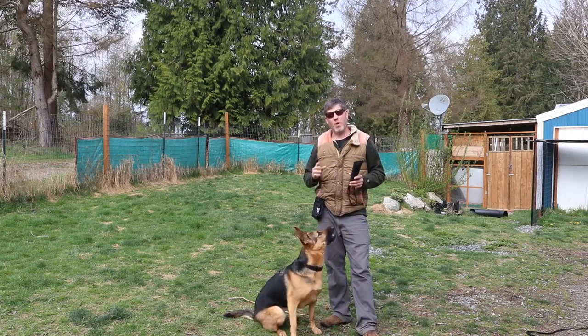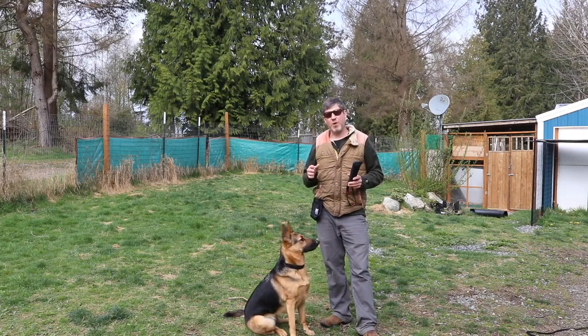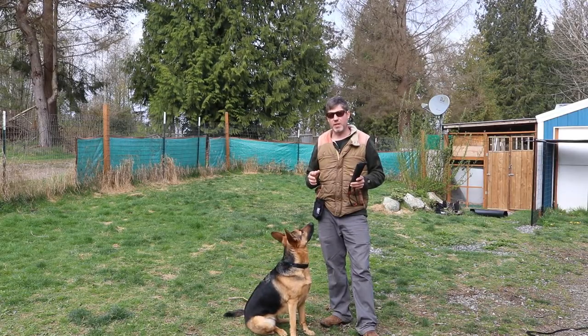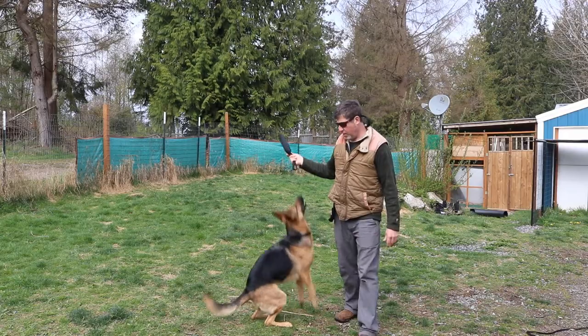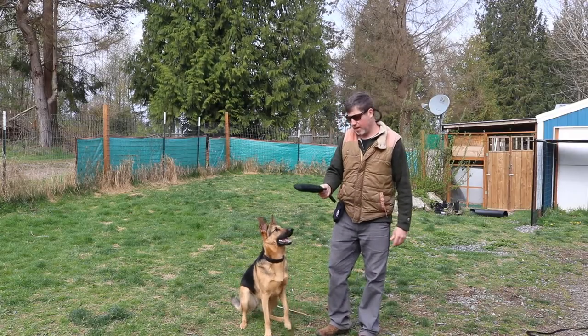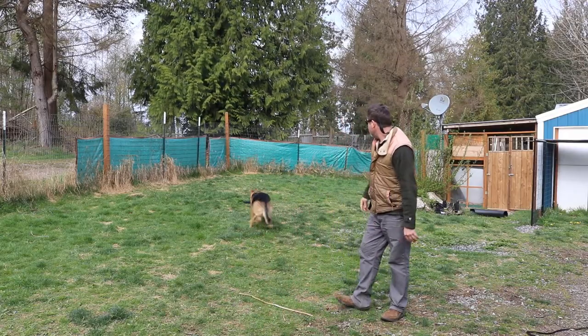In this video I'm going to show you one way that you can stop your dog from playing keep away with objects. I'm going to be working with this German Shepherd here with this tug toy and I'm going to show you what she typically does once she has the toy.